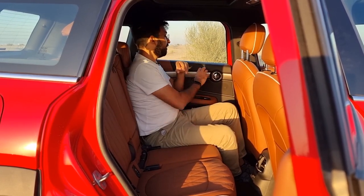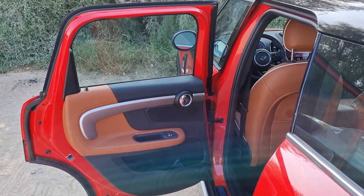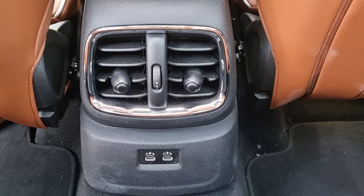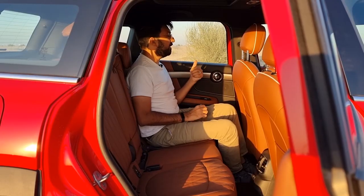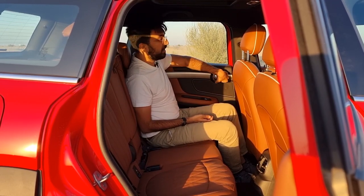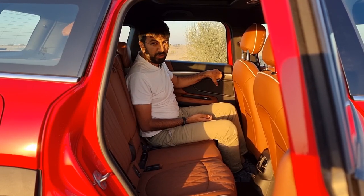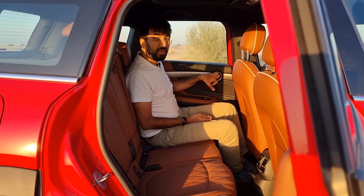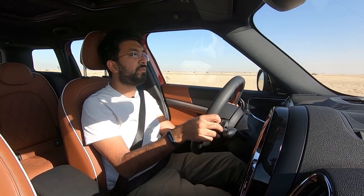In the back you get soft-touch plastic door cards and tan leather-covered armrests. There are two air conditioning vents with flow control and two USB Type-C ports. The door handles — in true Mini fashion — are round front and rear, but the rear ones are noticeably small, so you really have to reach inside them to pull the door open.